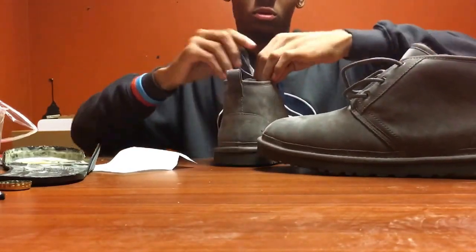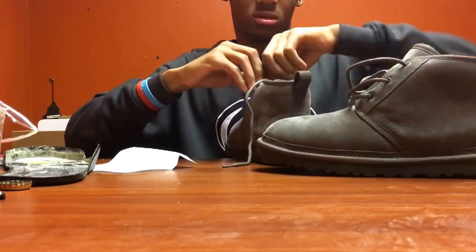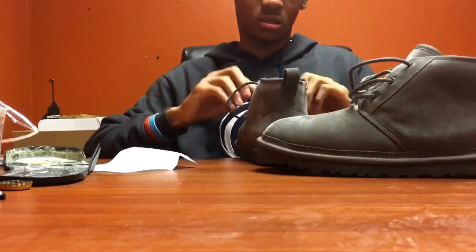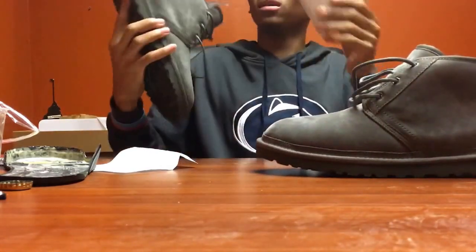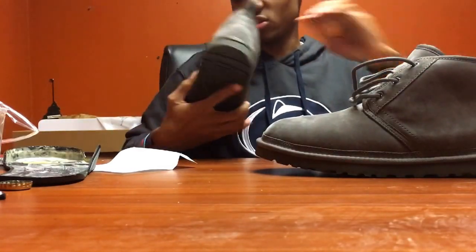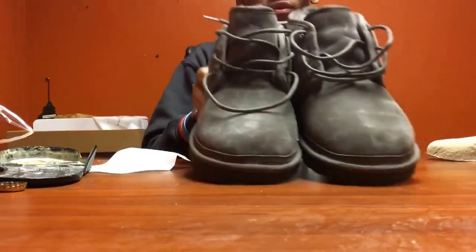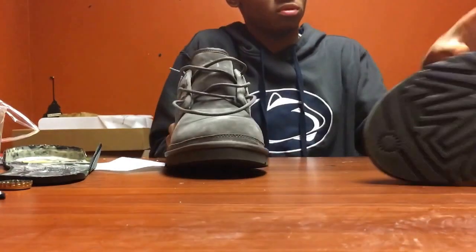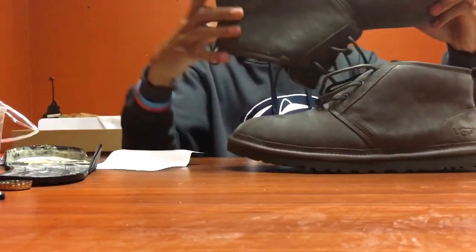Let's crack open this second one too. Here we go - here we have for y'all the Chukka boots, the New Moon, whatever you want to call them - the men's in charcoal color. Boom. Give y'all a better look.